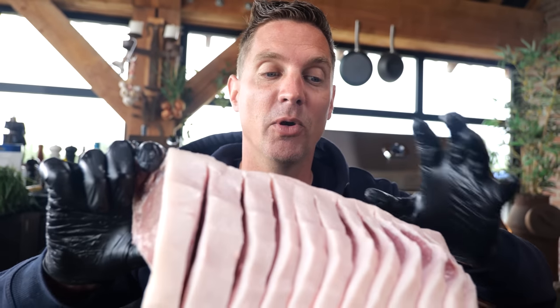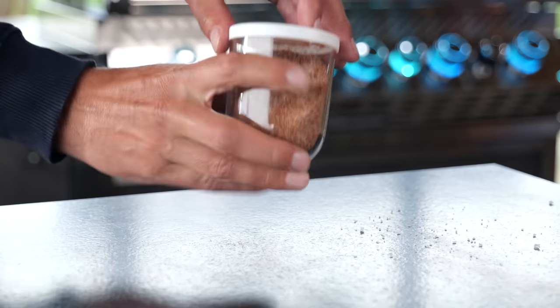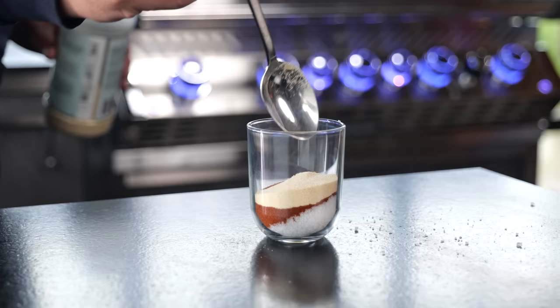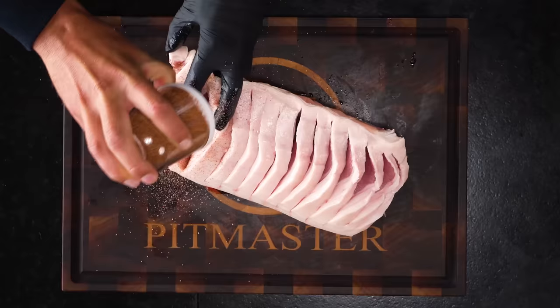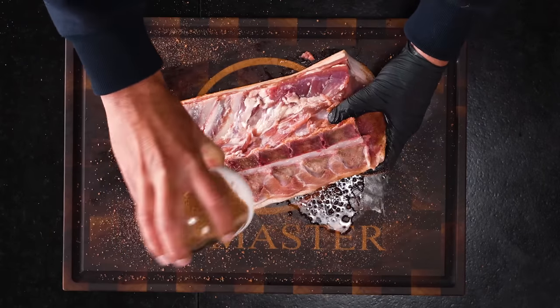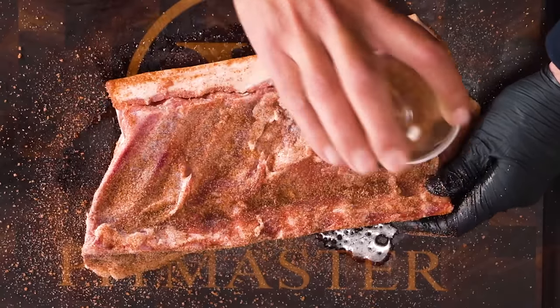Pork roast like this needs a lot of flavor, and that's why we're going to use a barbecue rub — a lot of it to make sure everything is covered and everything tastes freaking delicious. I'll be using my Pit Maastricht classic barbecue rub, which is made out of two tablespoons of table salt, two tablespoons of paprika powder, two tablespoons of onion powder, half a tablespoon of garlic powder — just mix it up and it's ready to go. Season all sides of the roast, so the rub goes in between the slices of meat as well as on the bottom, on the top — you want to hit all sides, maximizing the amount of flavor you're adding.